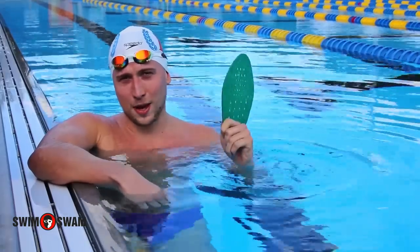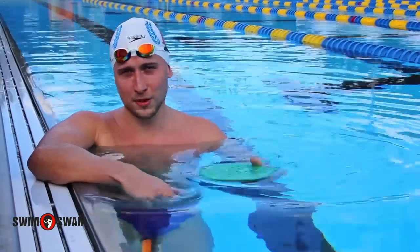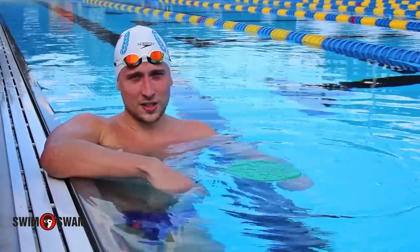What you need for this drill is a hand paddle. You're going to place the paddle on the front of your head and just swim regular freestyle, preferably breathing every three. You know you're doing it wrong if the paddle falls off — that means your head position is in the wrong spot.